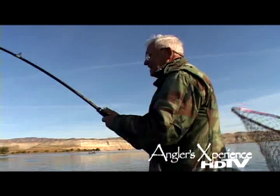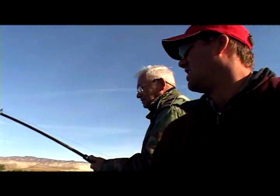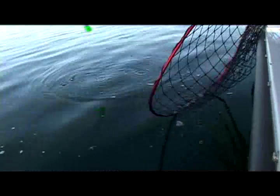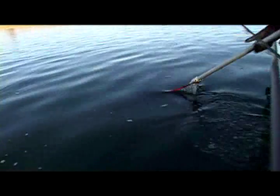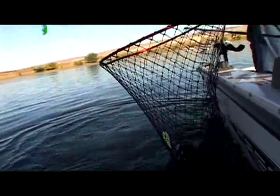It's a good one! Fighting like a pretty good one. I think it's probably in the 20-pound range. He doesn't act like one of those great big ones. There he is — he's a good one, probably about 18 or so. Boy, look at him whip his head! Lift him up, Alan. Got him! There we go. Oh, there he is, guys. Beautiful fish, Alan.